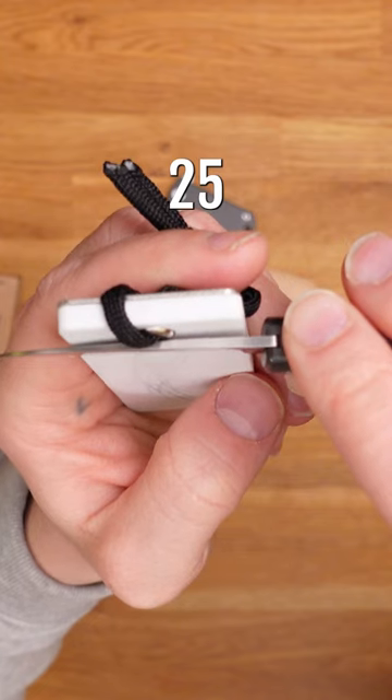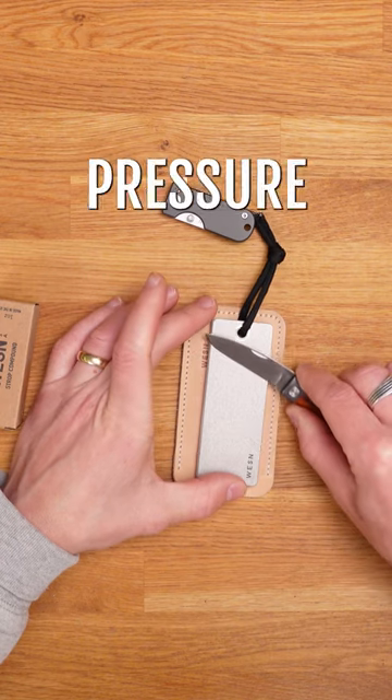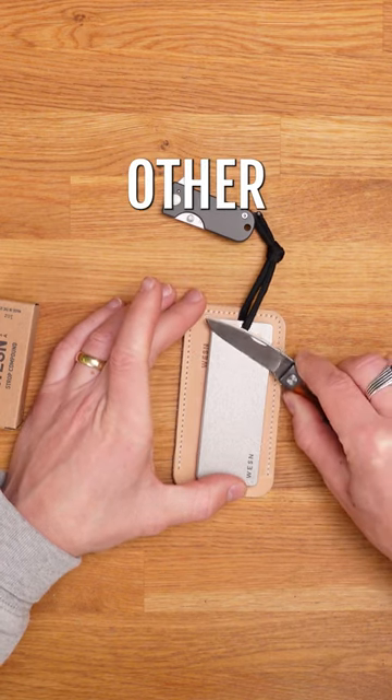Set it at about a 25 degree angle. Now slide the blade with slight pressure on it from one side of the plate to the other a handful of times.